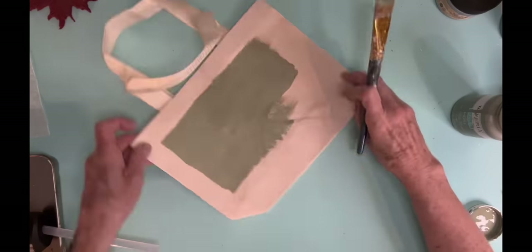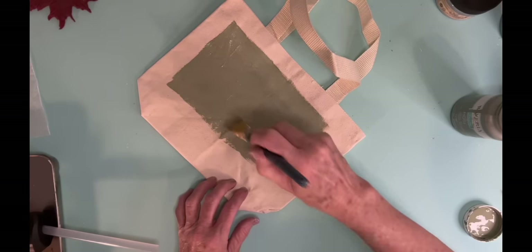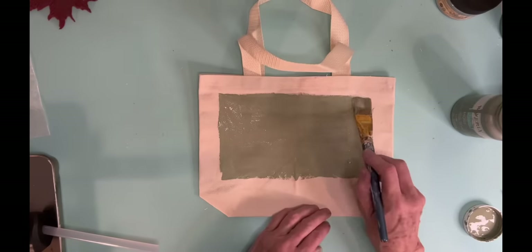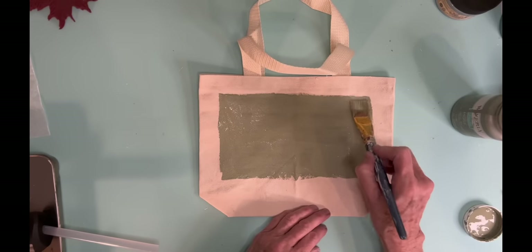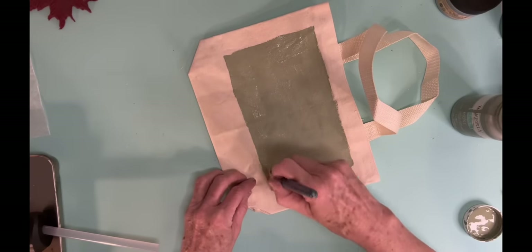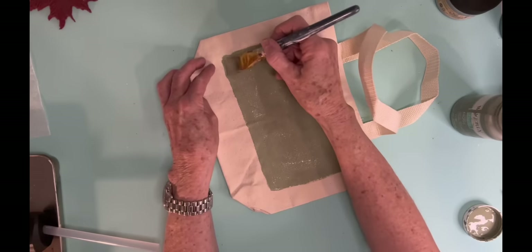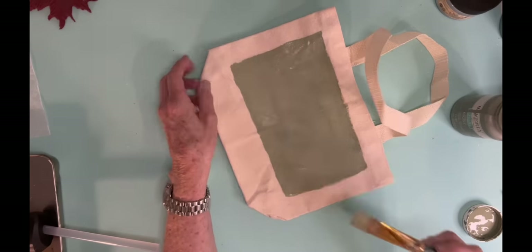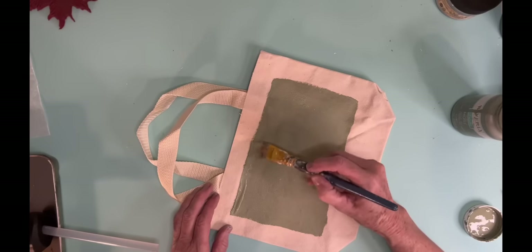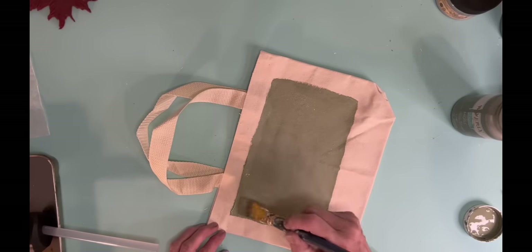So I wanted to do this newer one. But because I wanted it to be a little bit more and just not so plain, I took some Waverly Moss Green paint. And what I'm doing is I'm just painting a rectangle. If I had been smart, I probably could have used some painter's tape and taped off the part that I wanted to paint, but I didn't think about it. So I'm just kind of eyeballing where I want it to be.